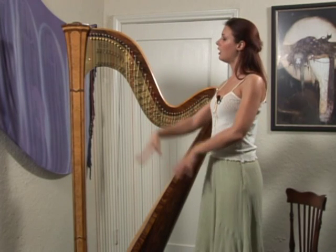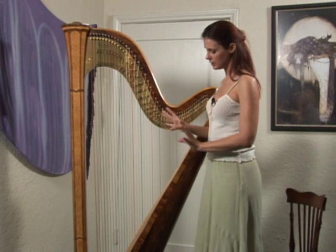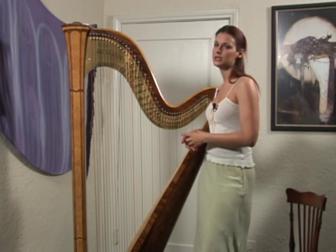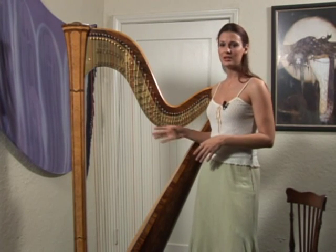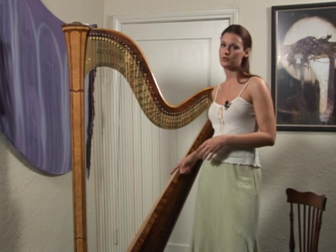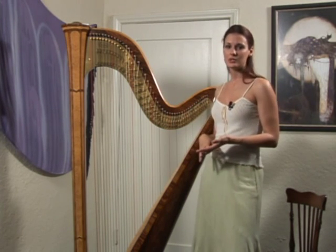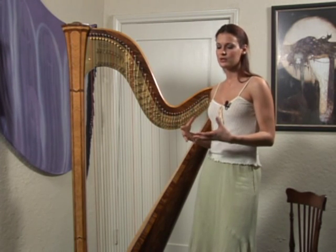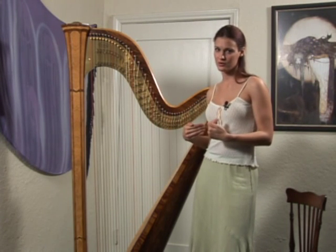Before you apply all the extra mechanisms, brass work, and pedals, it's actually one of the easiest and most basic instruments out there. Basically, all you need was two pieces of wood and strings. It could be made from anything that was around you, and it was always made from something natural — something that man could take in as a part of themselves.